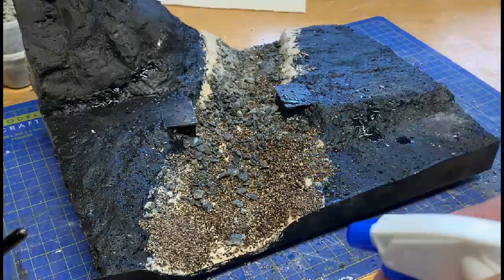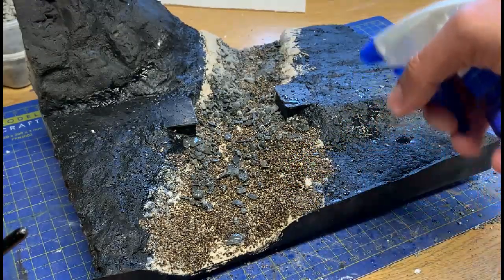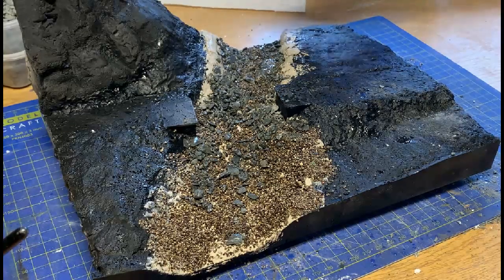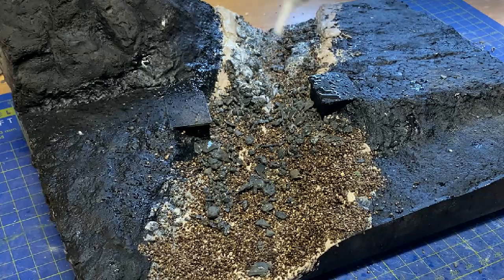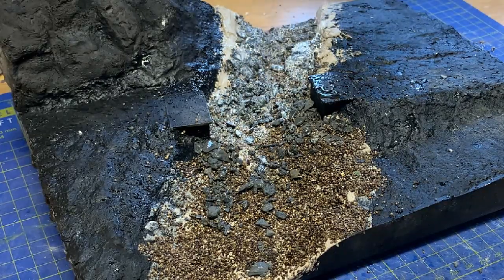The riverbed is now sprayed with water, as this helps the glue seep through the stones and give an even coat. I'm using Ballast Bond to set the stones in place, and whilst this is a commercial product by Deluxe Materials, you can produce your own mix with a couple of basic materials.